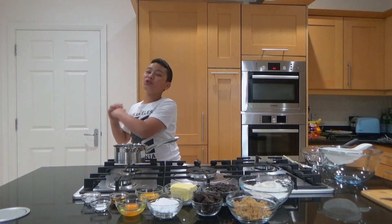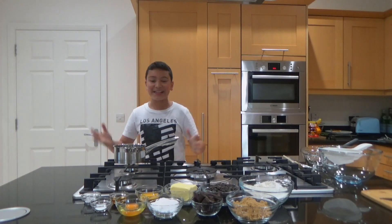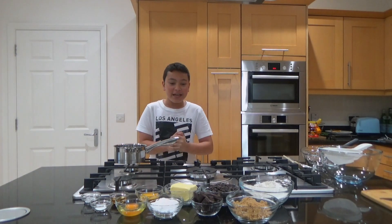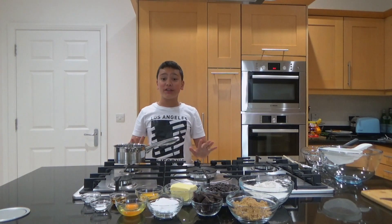Welcome back everyone to another episode of Cooking in Love. Today we have another exciting cooking video ahead of us. It will be a tasty treat. Let's just jump straight into the video.